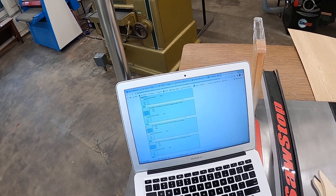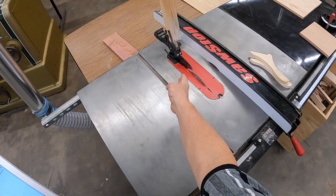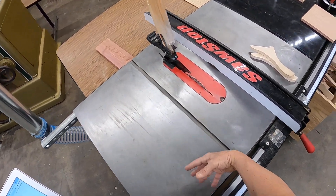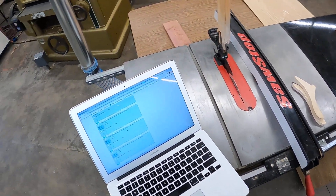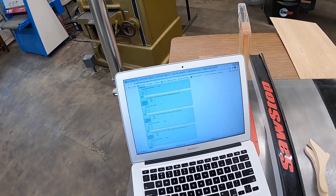True or false: it is safe to remove cutoffs when the blade is still moving? I just went over that — those cutoffs or scrap need to be taken care of after the blade stops.